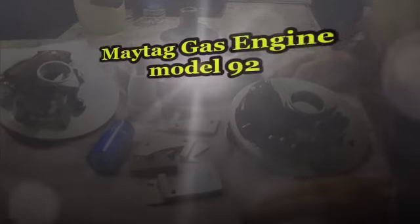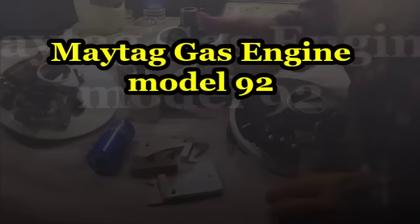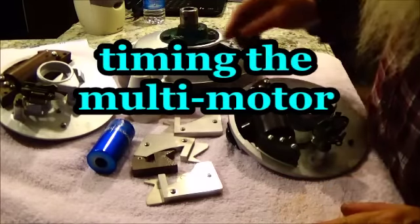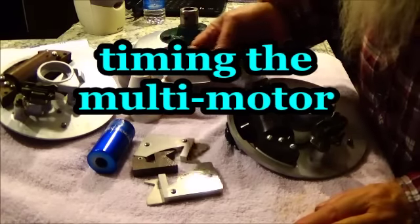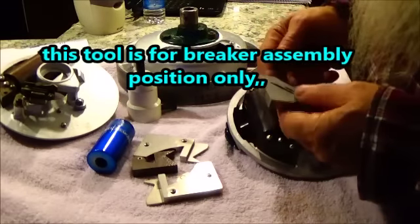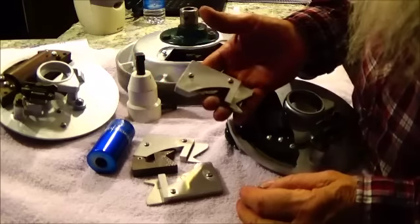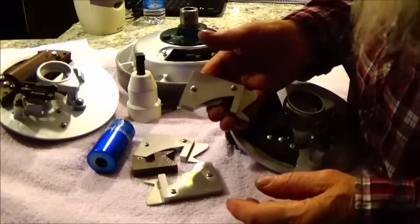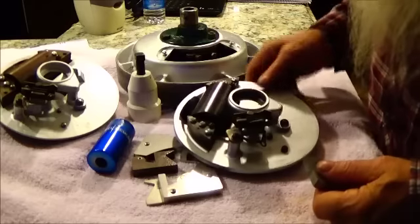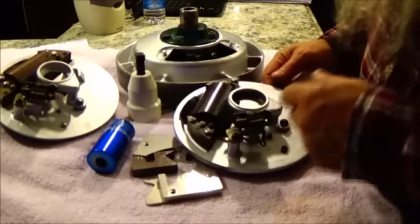Maytag model 92 - I'll tell you a story. A few days ago my son was showing me his tool that he uses to adjust the points on a model 92. When I seen the tool I was greatly impressed with it. That right there is a quality tool - it's as good a job of building something that actually works as I have seen in a long time. It's a tool for adjusting the point back in place on a model 92 Maytag. It just makes it easy.